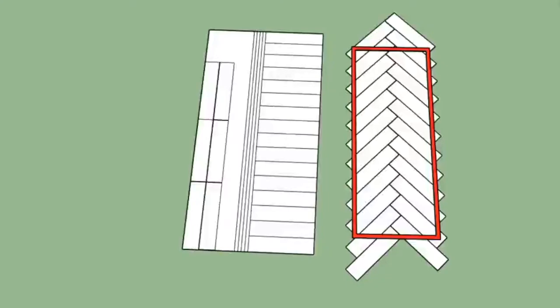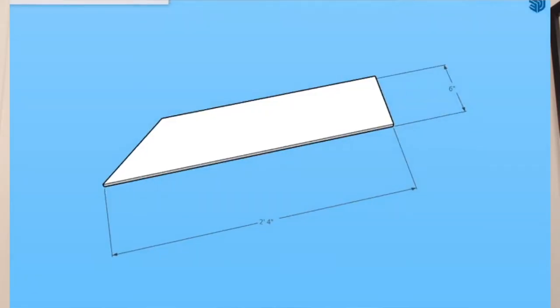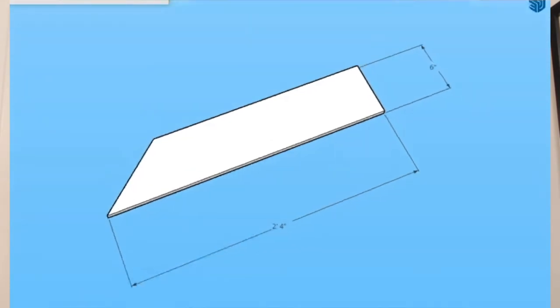The first thing you're going to want to do is plan out how much material you're going to need. I did a quick model on SketchUp with the dimensions of my wall, which were 3 feet wide by 7 feet tall, and I figured out that the shape of the rectangle I would need would be 6 inch by 24 inch. I cut a 45 on the end that was going to go against either wall because I wanted the butt ends to go next to each other.